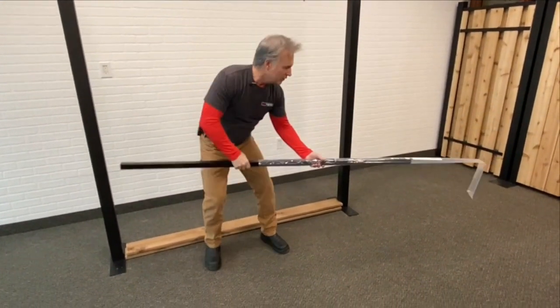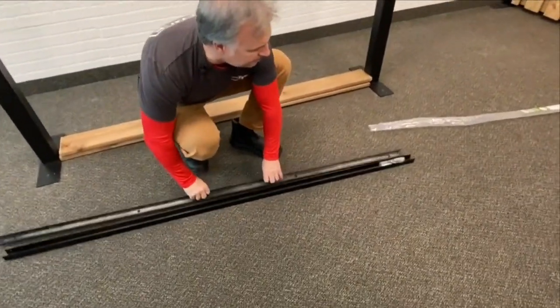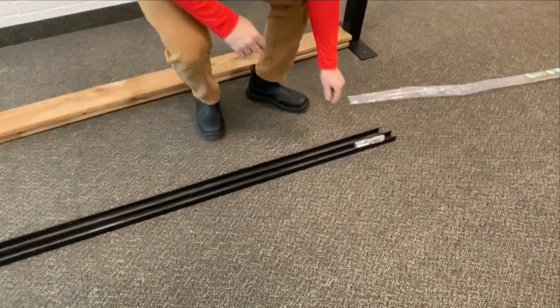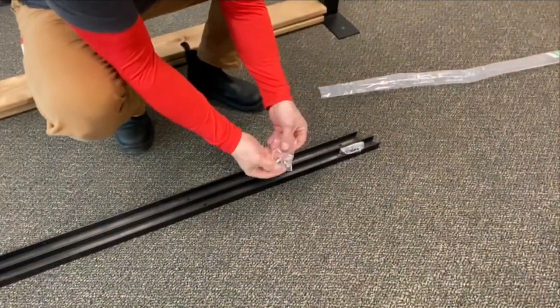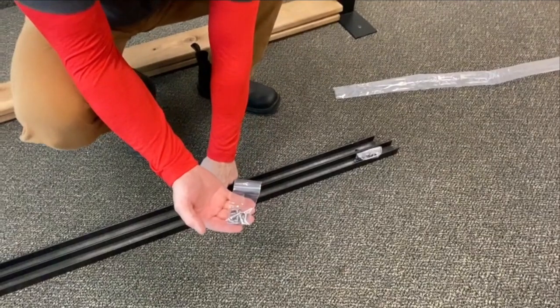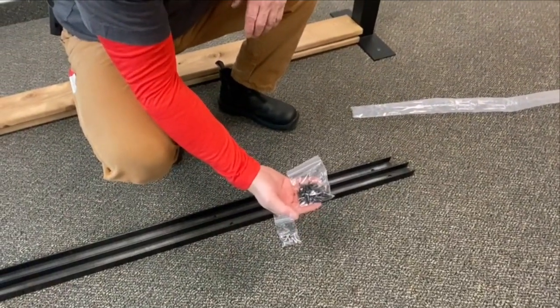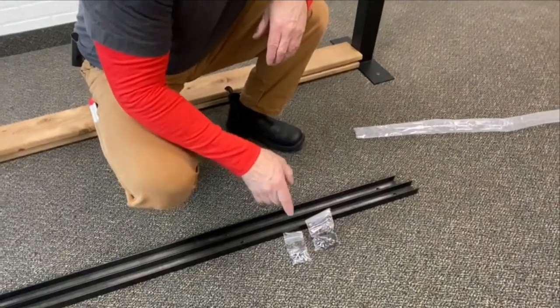Once you take it out of the poly bag and open the channels up, you've got both screw sets here. The number 12 self-tapping stainless screws that will tap the channels into the post, and then you've got your wood screws, also stainless steel, that attach the wood to the channels.